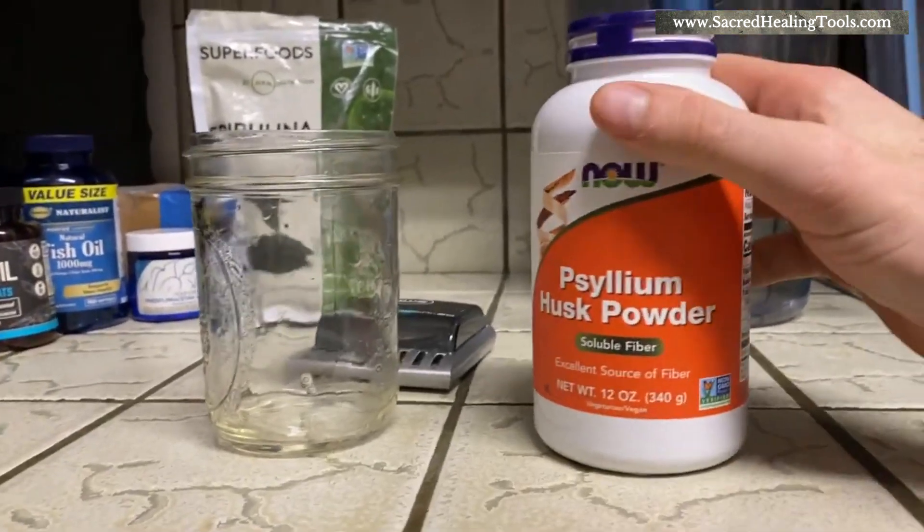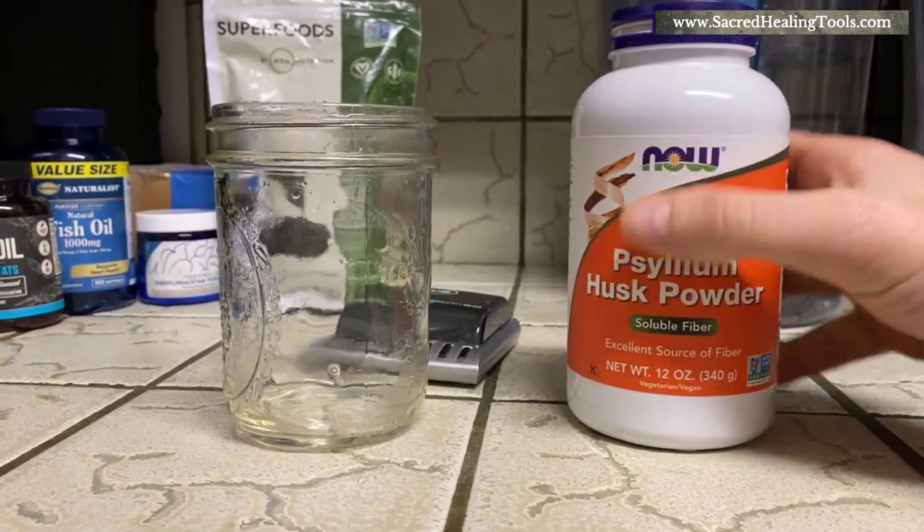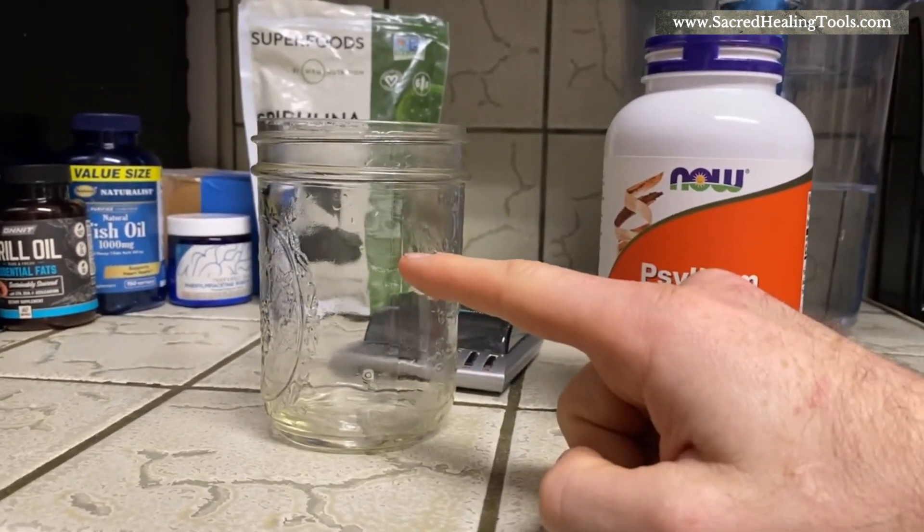All right guys, what is going on? Welcome back to the channel. In this video I want to do a quick demonstration of how psyllium works, how it expands when it comes into contact with liquid.